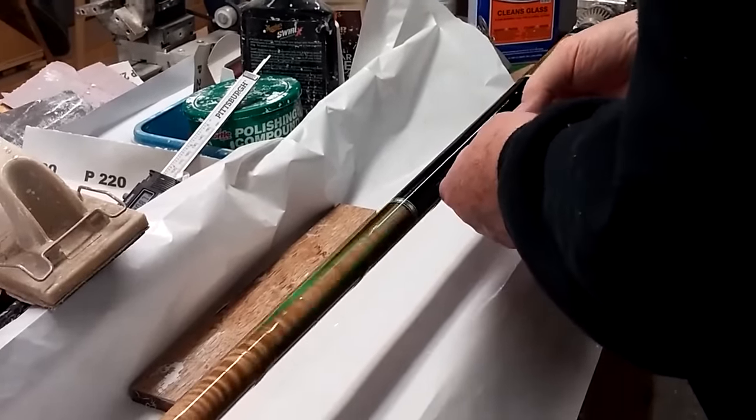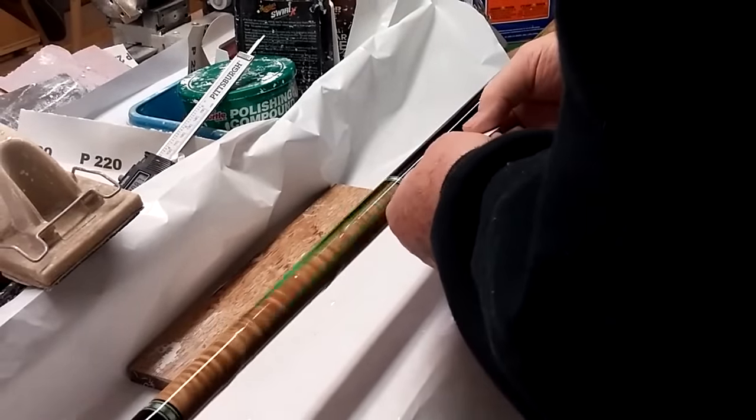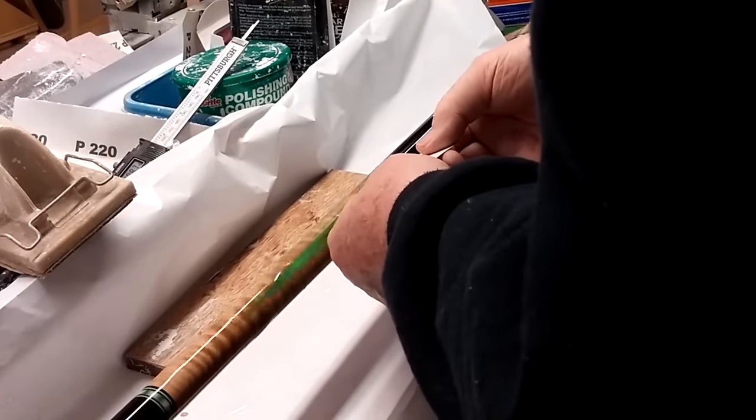Make sure you get it nice and smooth so there's no little sparkles, because those are dry spots or bubbles. By the way, I've never had this finish bubble like epoxy does.